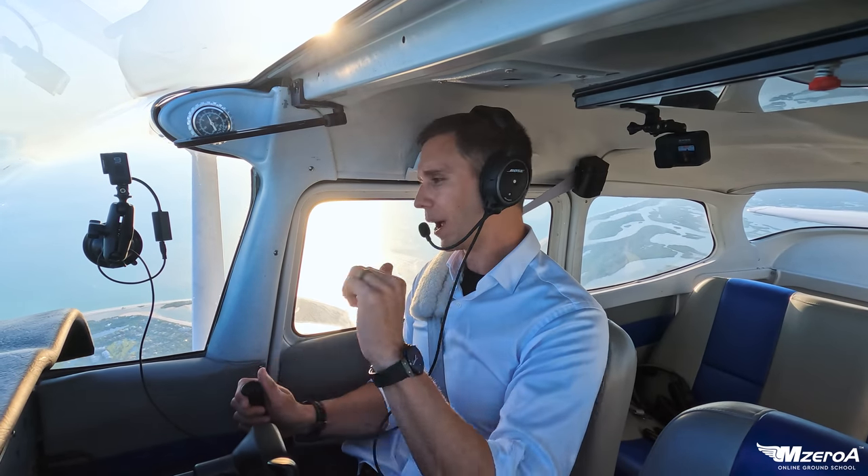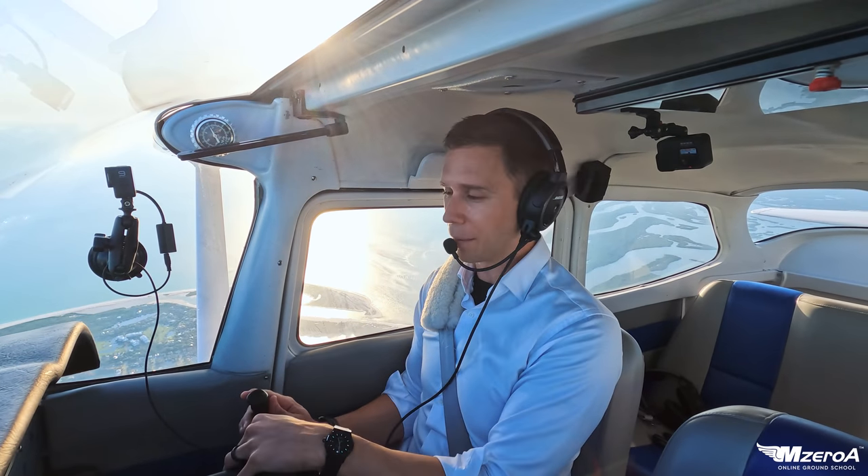Private, instrument, commercial, FOI, written test prep, checkride prep — making a safe, real-world pilot. You can check it out down below and take a trial of it down below as well.